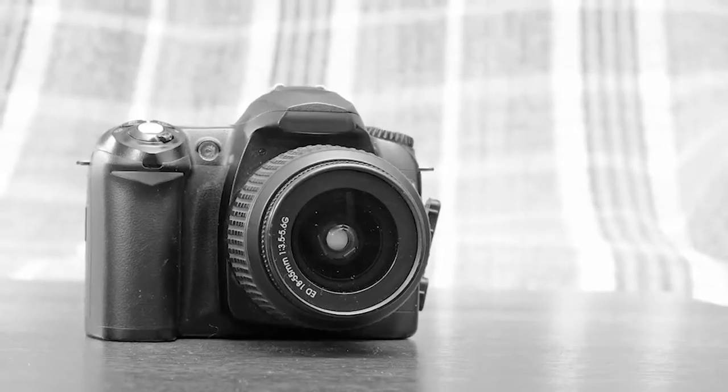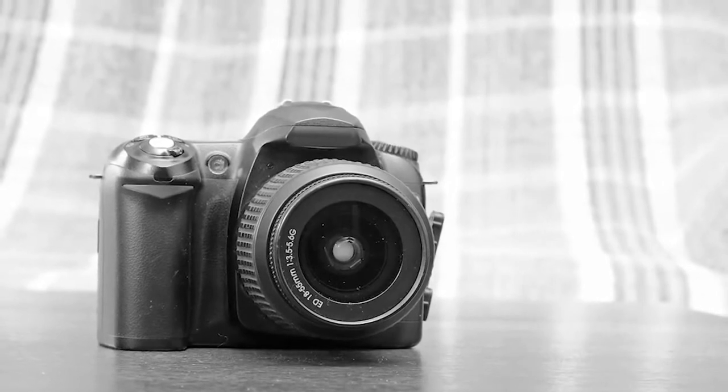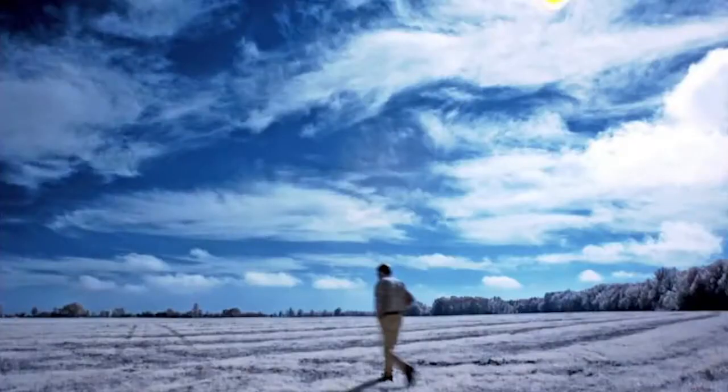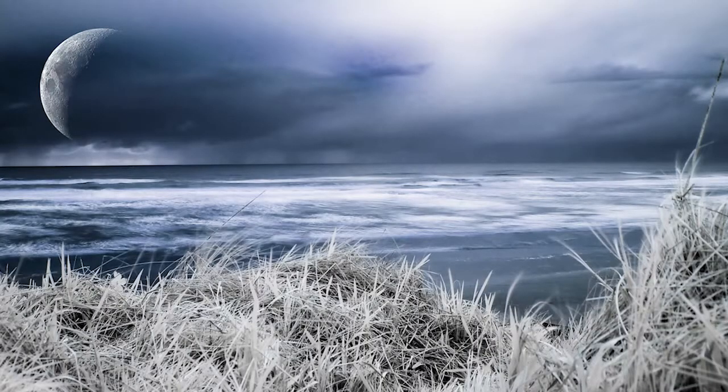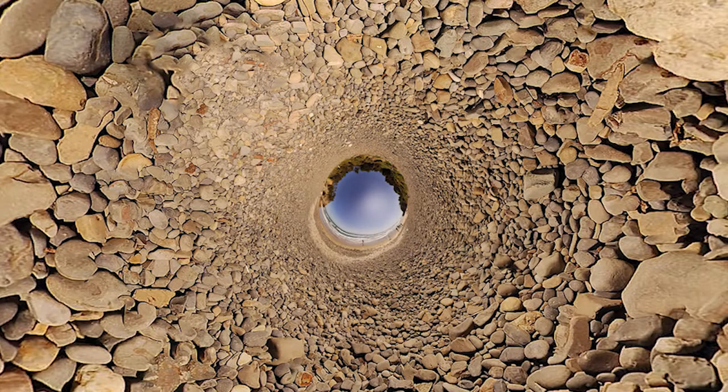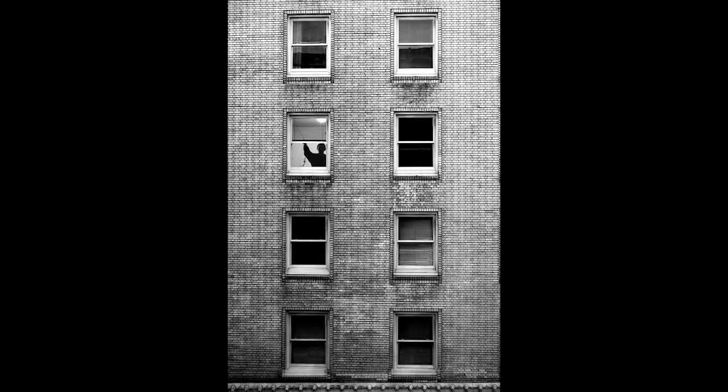So if you have a DSLR in your house right now, I don't care what it is or what it's called — I'm going to show you how to use it to create really artistic images. These pictures that you're seeing right here were all made with a Nikon D50 camera, which, if you don't know what type of camera that is, it's the first basic entry-level DSLR that Nikon released back in 2005.